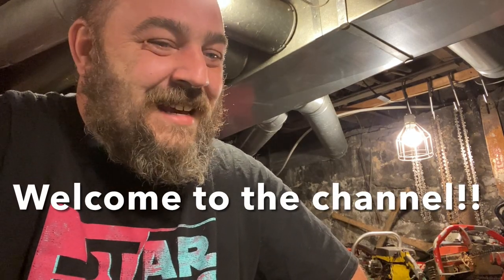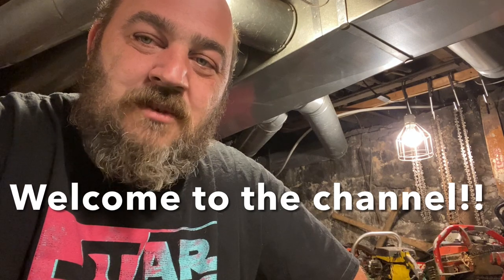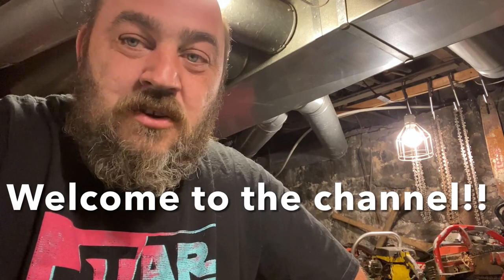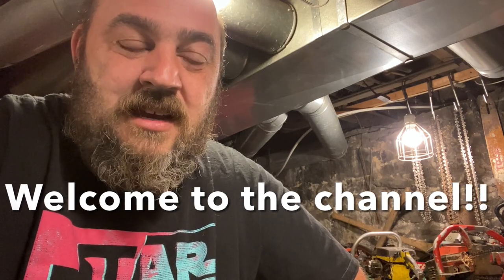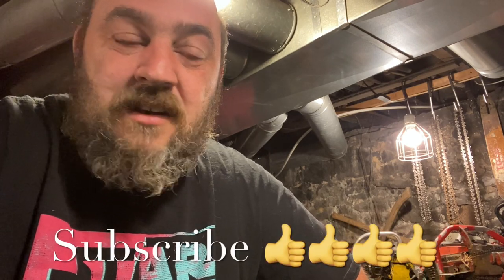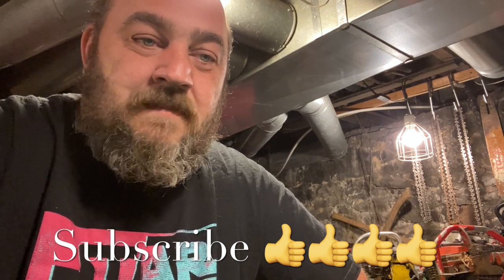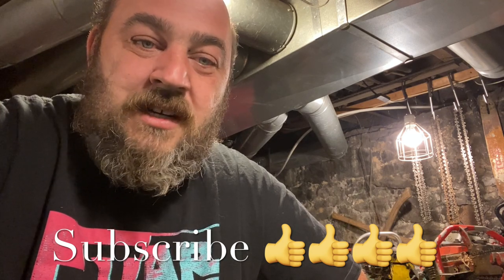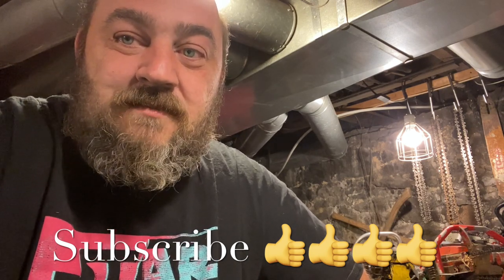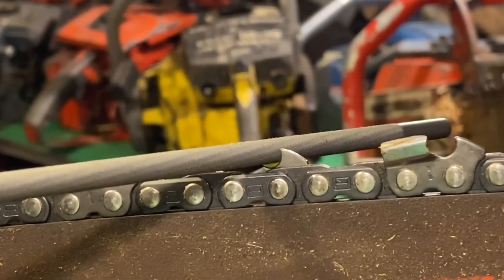How you doing everybody. I was sitting here thinking to myself, what would be my number one tip for somebody inexperienced at hand filing, or somebody new at hand filing. We all do things a little bit differently, I'm sure every single one of you does it a little differently. This would probably be my number one tip, so I hope you enjoy. And yes, I know sometimes I talk like William Shatner.